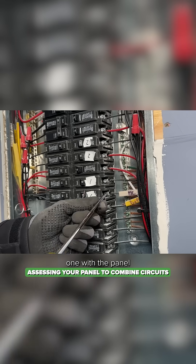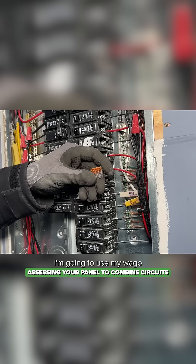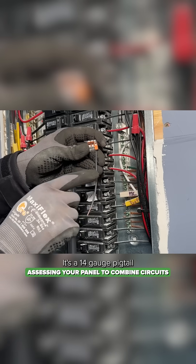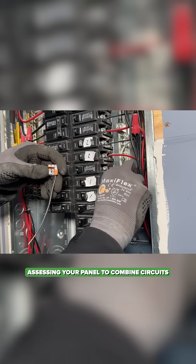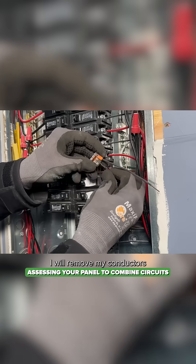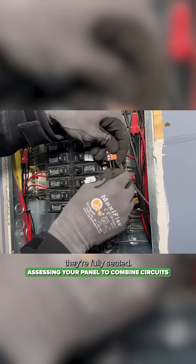Here's option one — with the panel and the breakers off, loosen the terminations. From there, I'm going to use my Wago and pigtail. It's a 14 gauge pigtail because it's a 15 amp circuit. I'm going to remove my conductors and slip them under the Wago to make sure they're fully seated.